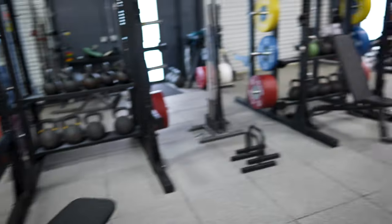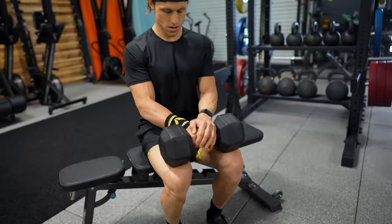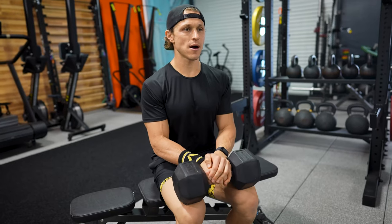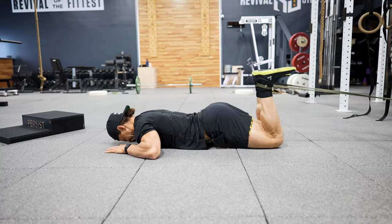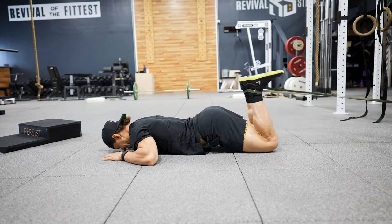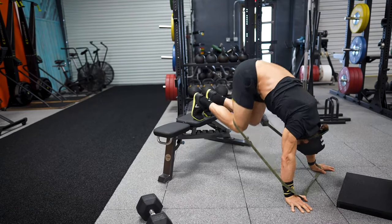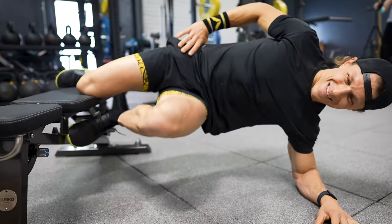We're going to keep pumping. I hope you got some good nuggets out of this pre-fatigue and man versus machine episode. If you liked what you saw, please click the like button, subscribe to the channel, and let me know down in the comments what you'd like to see next. Take care.